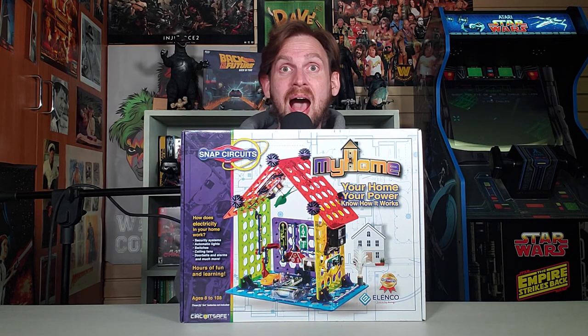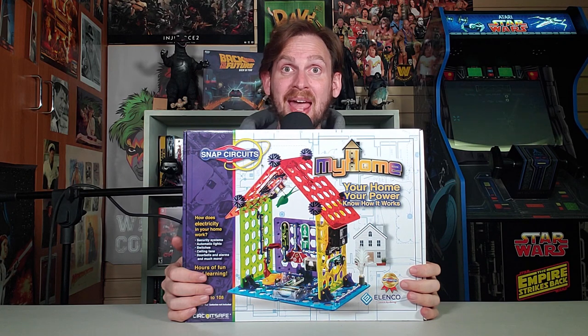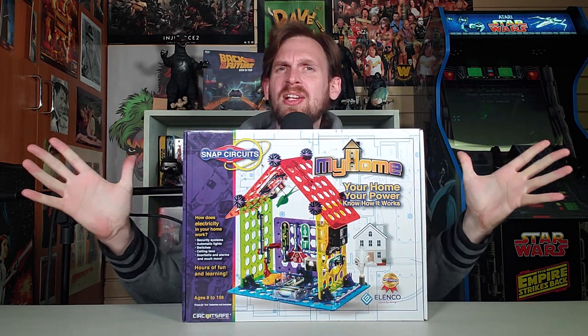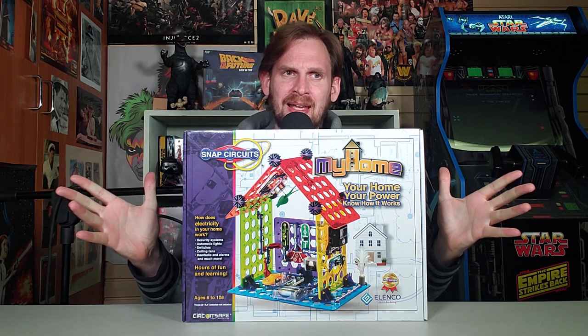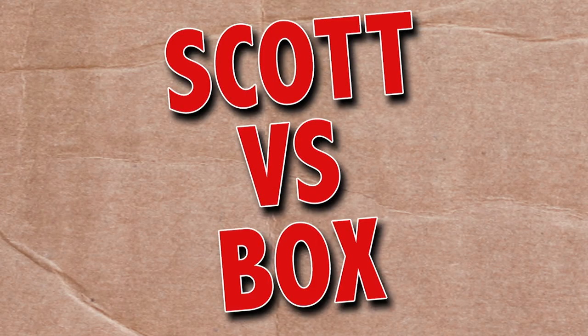On this episode of Scott vs. Box, I open up Snap Circuits My Home, sent to me by Elenco. My home will be a perfect utopia, and there'll be a milkshake machine in every room. Utopia! Scott vs. Box!